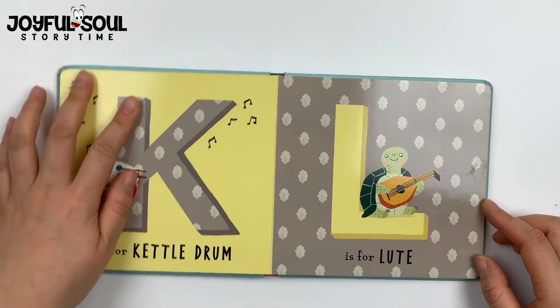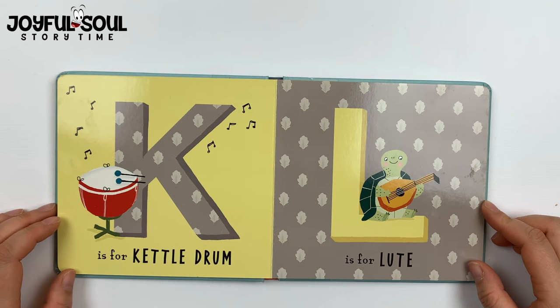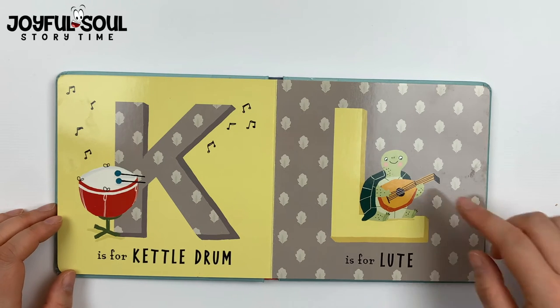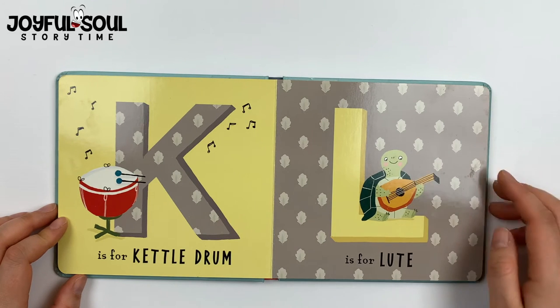K is for kettledrum. L is for lute. See the turtle playing the lute.